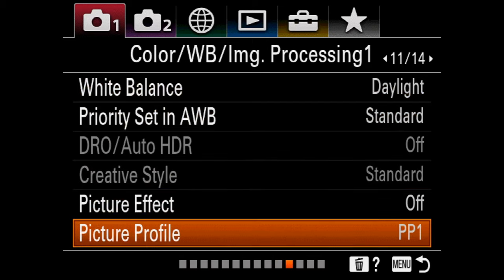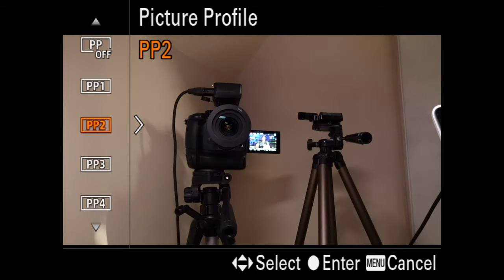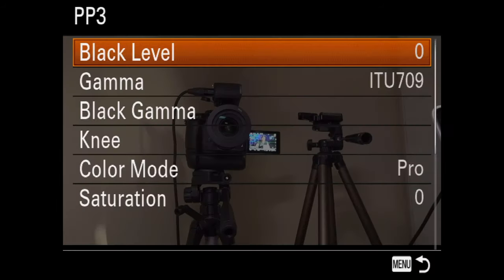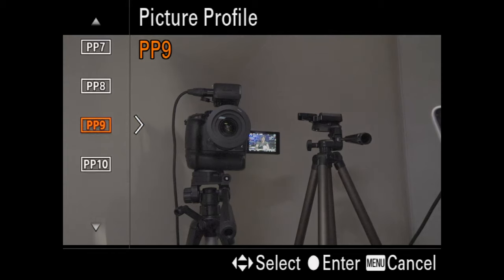You go over to Color WB Image Processing One, then down to Picture Profiles. You can turn it off. Picture profile one is what I'm always set to. Picture profile two is more for stills. Picture profile three is their 709 profile — kind of like what we're shooting on with the GH5. Getting down into the flat profiles, the eights and nines — picture profile eight is S-Log3. I wouldn't recommend S-Log3 since this camera doesn't record in 10-bit.